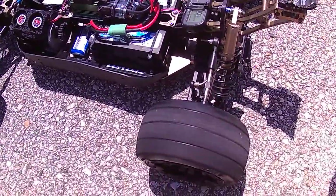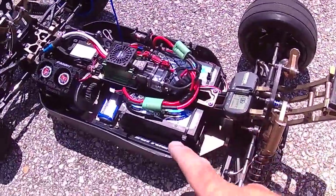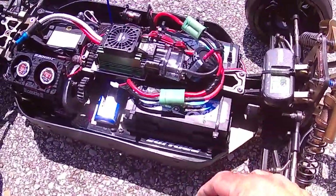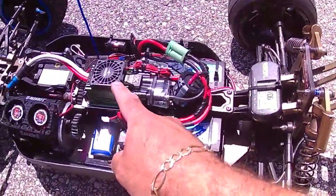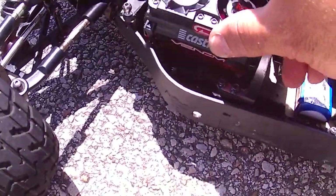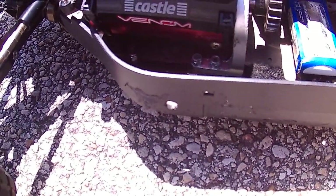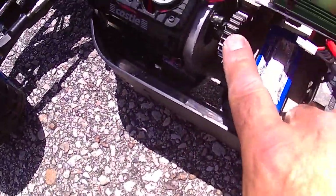What's up YouTubers. I'm here with the fifth scale Redcat XBE — it used to be the Chimera but I converted it to the XBE. I'm running with the XLX ESC and the motor is a 1090kv Leopard, model number 5692.